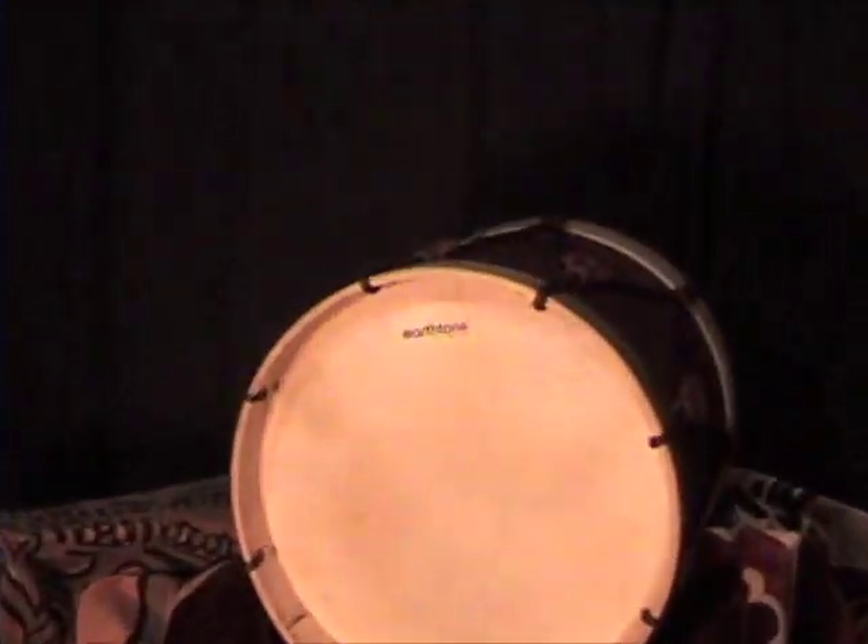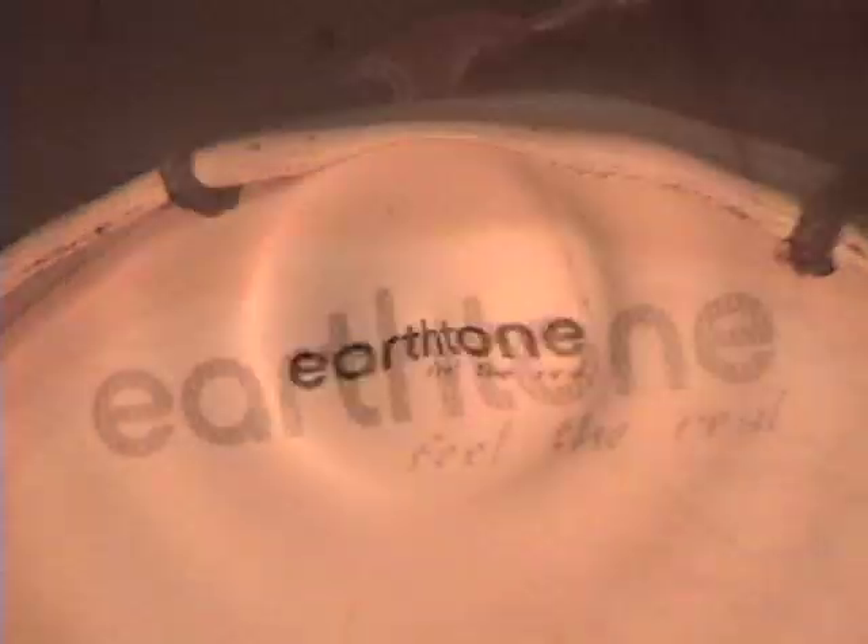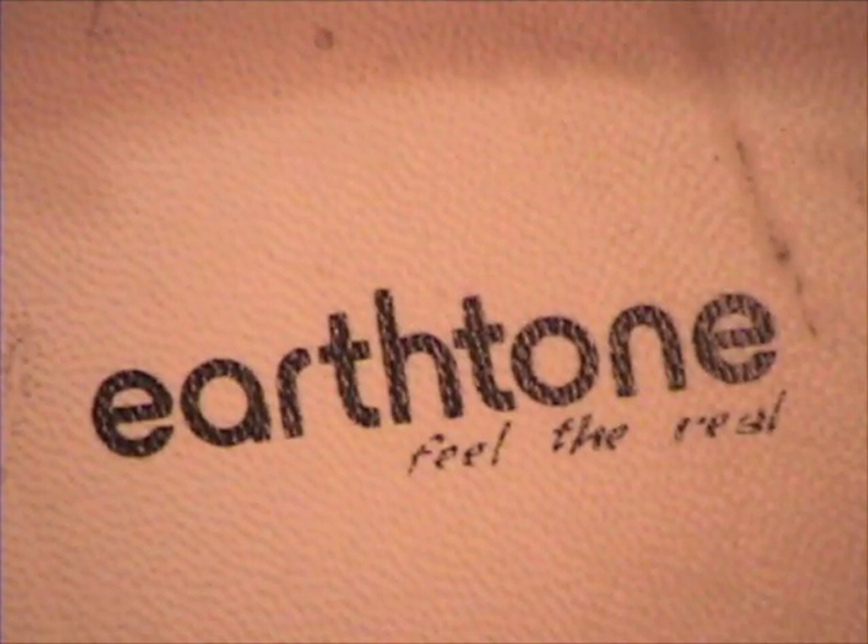In the meantime, I ordered some wood hoops, leather pull tabs, and heads. The heads are from Earth Tone. They arrived within two days. They're goatskin heads and were mounted on aluminum hoops, just like common plastic heads — very convenient. These Earth Tone heads have a great feel and a nice, natural, warm tone.